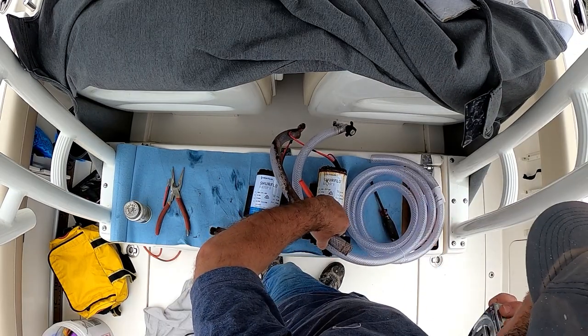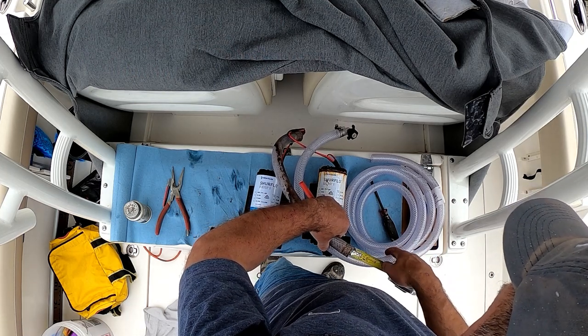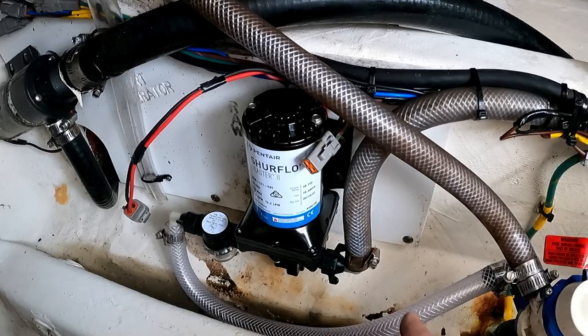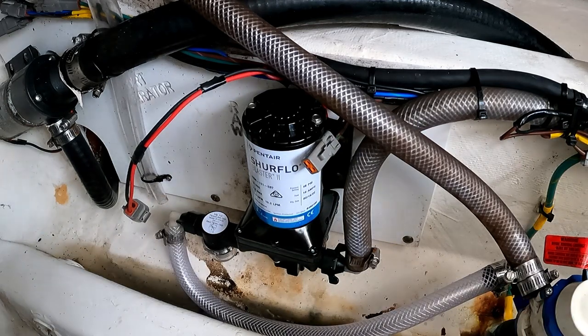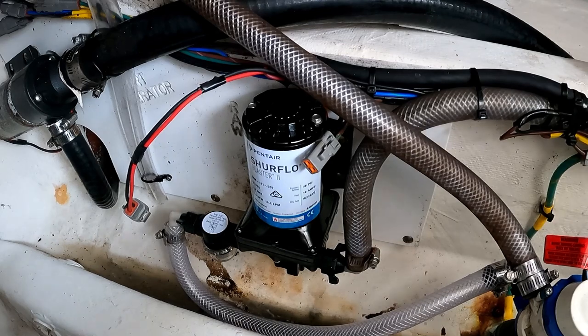Because I added the pre-filter, the existing hose wouldn't fit, so I bought a piece of reinforced vinyl tubing from the local hardware store and cut that to length. I've already used the original hardware to attach the pump to the stringer, attached both the input and output lines to the pump, and I'm getting ready to plug it in for the first time.